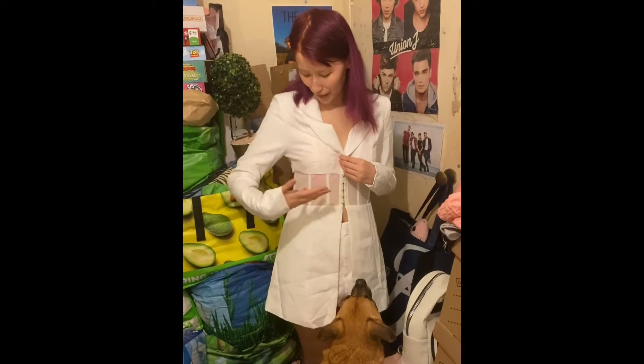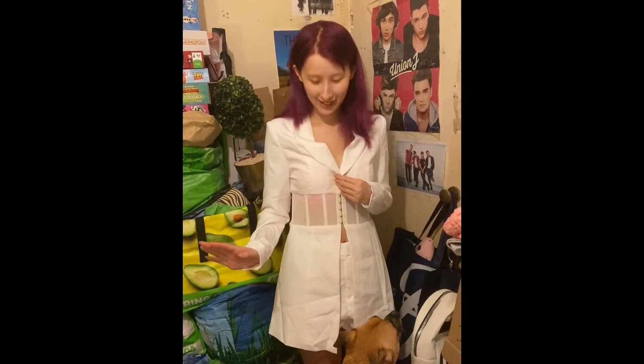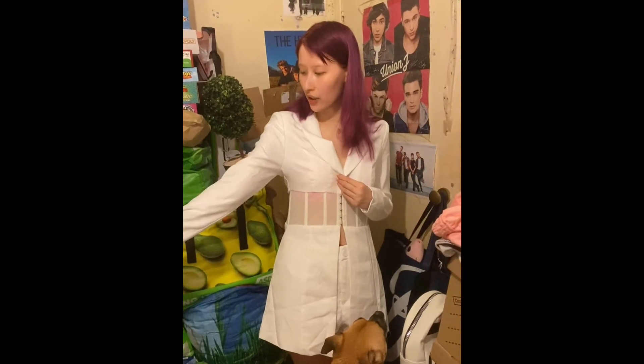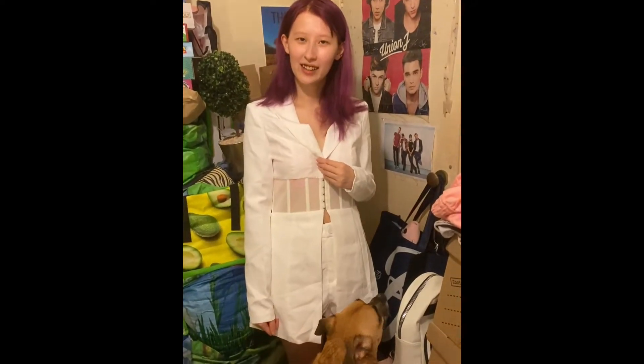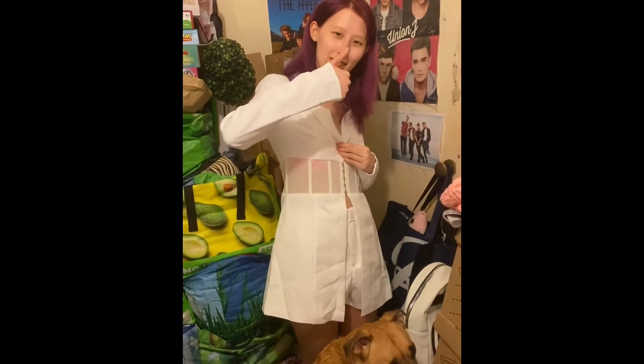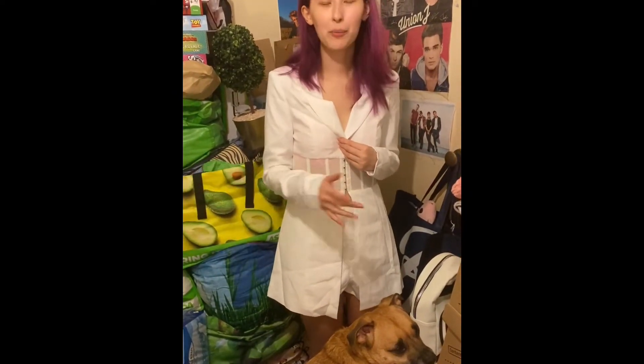This is the white blazer shorts outfit — you can see the shorts and I put the white one on so you can see what it looks like, since I already showed you the black. It's quite nice but you will want to wear a top underneath as it comes down fairly low. It's very lightweight so you won't get too hot — perfect for a dinner date. The shorts are a bit big on me, but other than that I really like it. Thumbs up to Saffron!